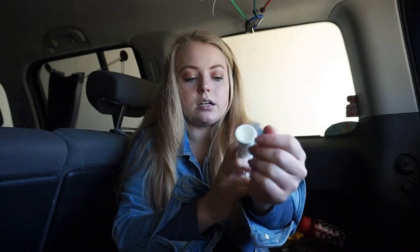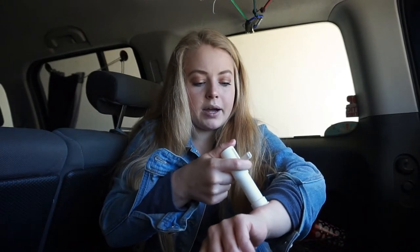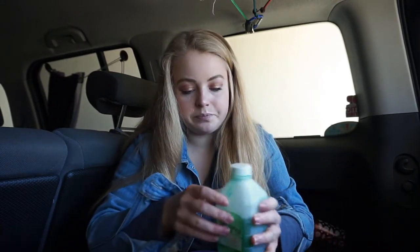I also picked up the bug bite thingy, which was recommended to me. You can use it for bug bites or even snake bites — you place it on the skin, push it down, pull up on the handles, and it's supposed to help extract the toxins from the bite. Mosquitoes are very common where I live, so I thought that would be beneficial.